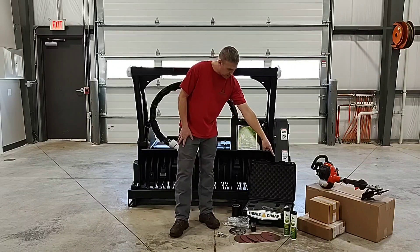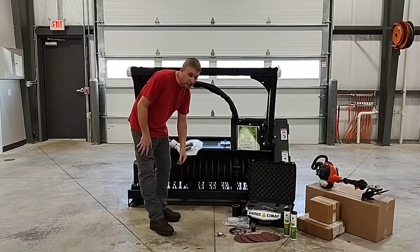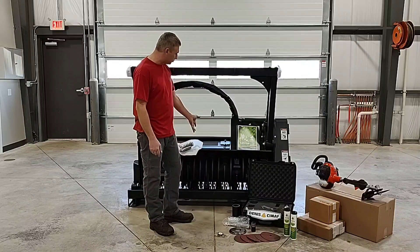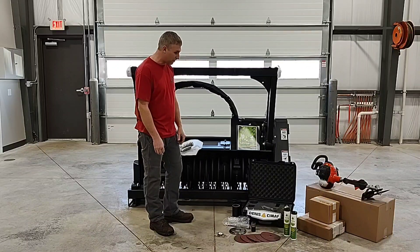You'll also get a second set of knives that will come with this unit, as well as the bolts, nuts, and washer hardware for that set of knives — which other manufacturers usually do not offer when they come with a brand new forestry mulcher.